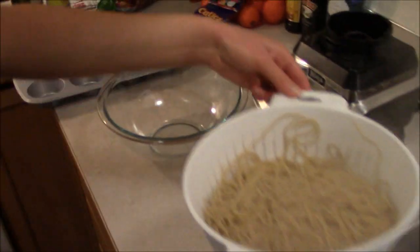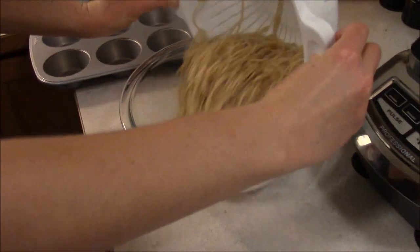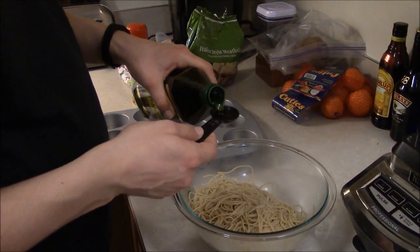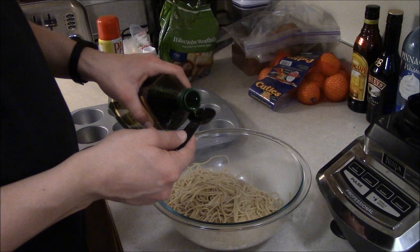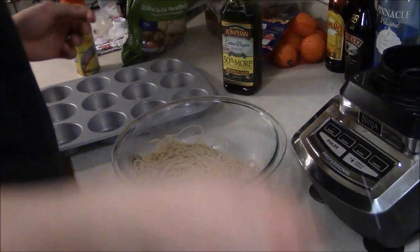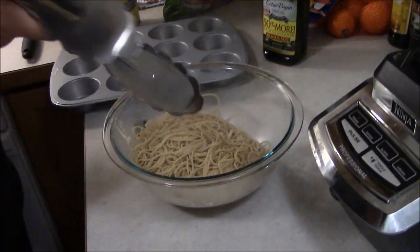We drained the water out of the pasta and now we're going to transfer it to a glass Pyrex bowl. Now you want to toss it with one and a half tablespoons of olive oil — just going to toss it.